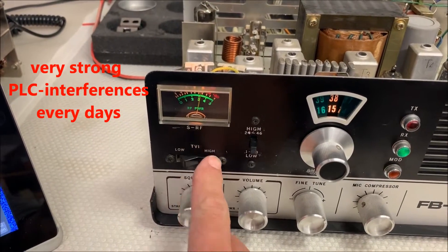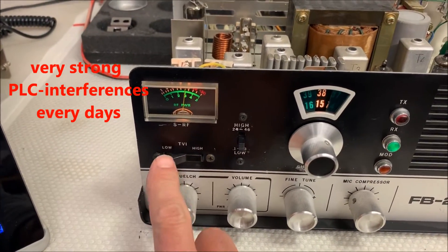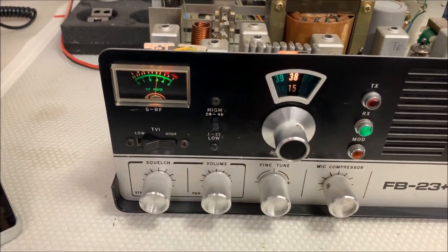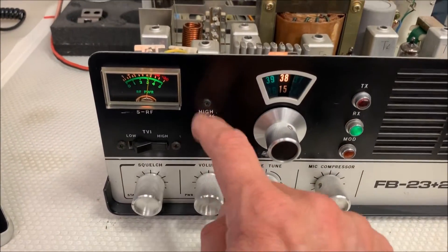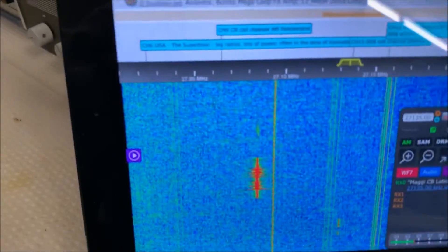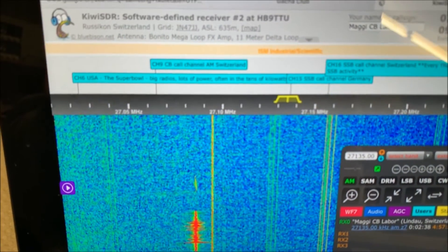Hi and low power, low channel and high channel - it's a 46-channel radio. It works good. One two three four.